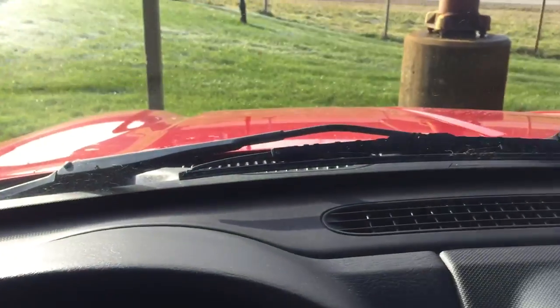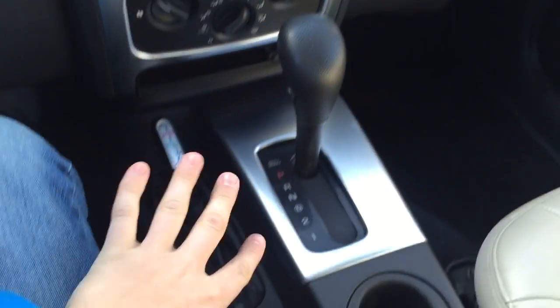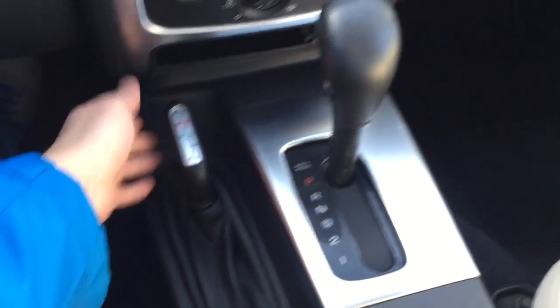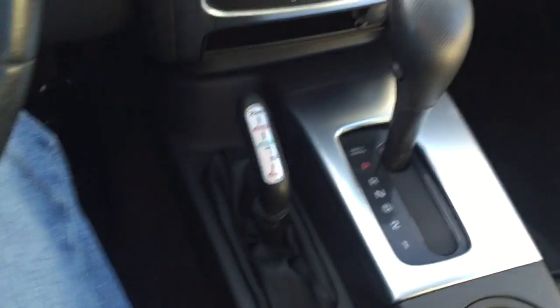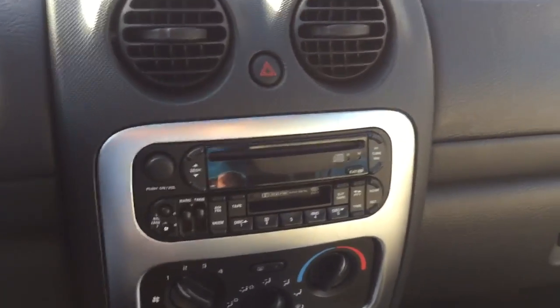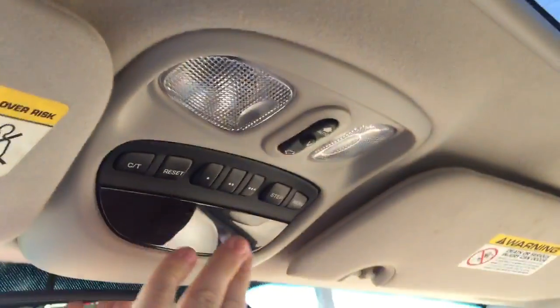The dashboard is all hard touch — it's a Jeep, so you can't have full luxury, and it's also 2000s Chrysler. But it's pretty nicely laid out. I like the aluminum finishing. You have your 4x4 controls — two-wheel drive, part-time, and neutral — so all your 4x4 modes are there. You also have an auto-dimming mirror, a moonroof up top, and a trip computer, which is pretty nice.